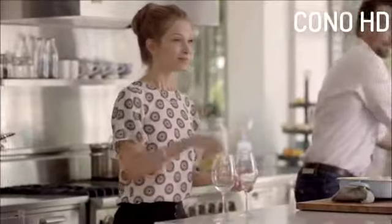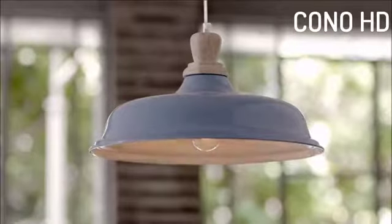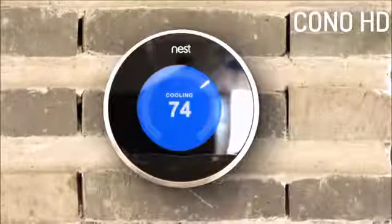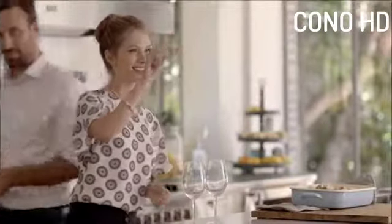SingleQ will even allow you to control smart home devices such as smart lights and thermostats with a flick of your hand. It's an amazing new way to control your home.